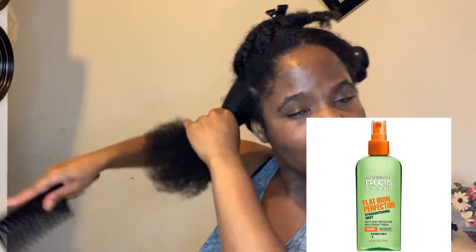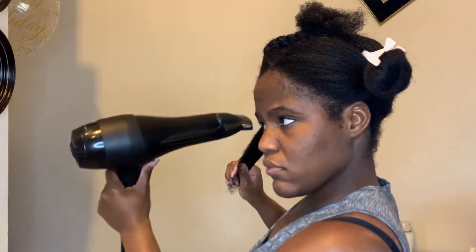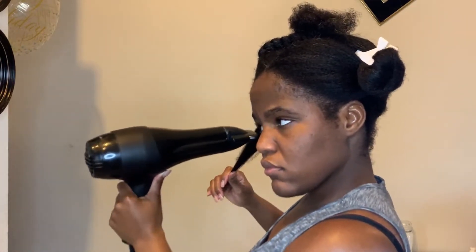I bantu knot instead of braid after blow drying because I feel like the bantu knot stretches the hair out a lot more, especially since my hair loves to shrink. Of course I'm using a heat protectant — gotta use it. I spread it throughout my hair, comb it out, and then go in with my blow dryer. My routine is just holding the hair taut with my hand and running the blow dryer over it until it's nice and stretched to my liking. After each section I bantu knot because it stretches more than a braid.